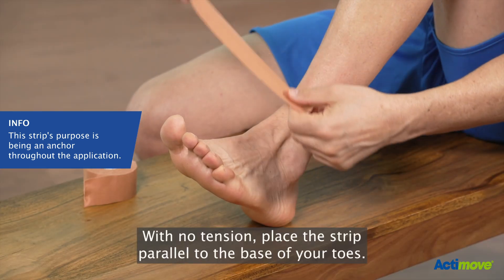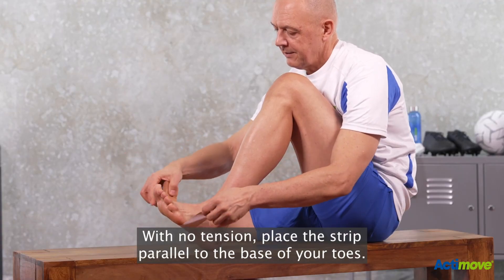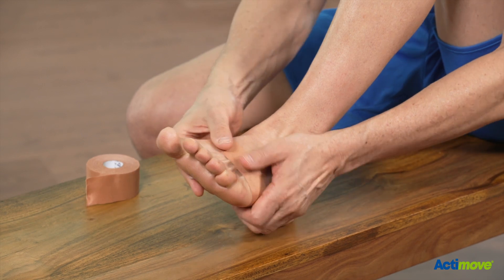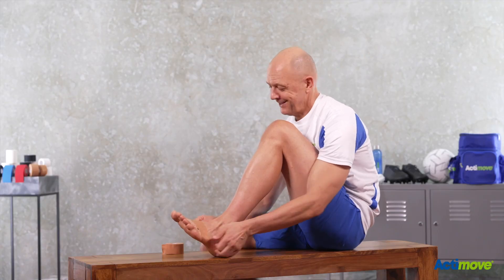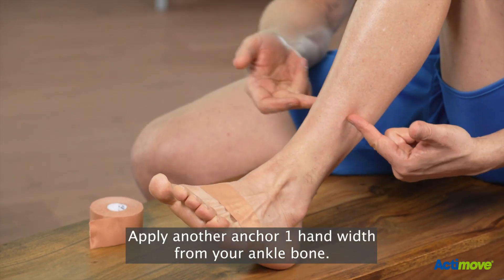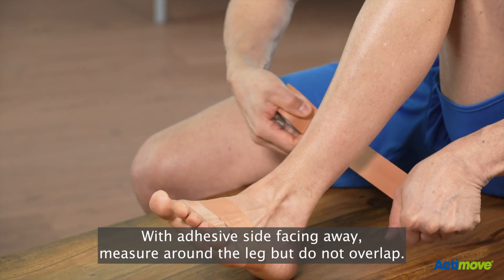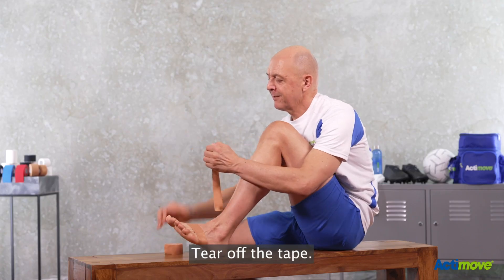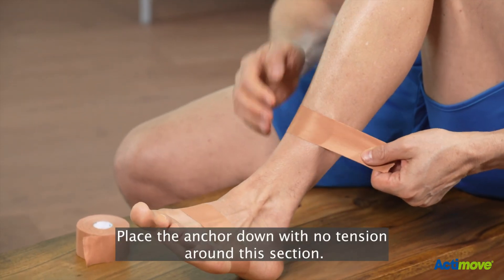With no tension, place the strip parallel to the base of your toes. Apply another anchor one hand-width from your ankle bone. Unwind some tape, measure around the leg with adhesive side facing away, do not overlap, tear off the tape, and place the anchor down with no tension around this section.